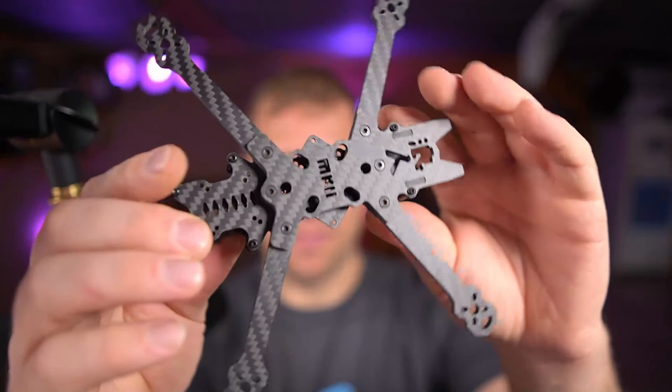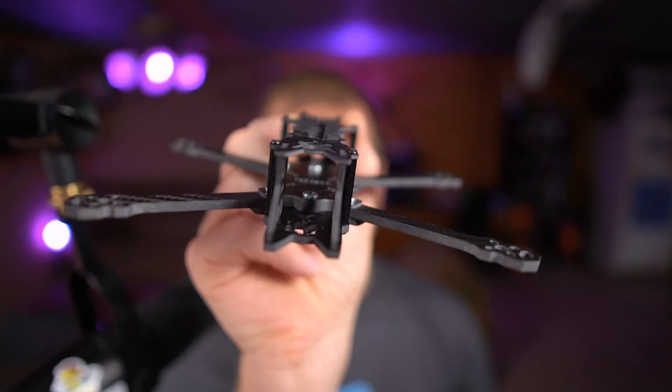The front camera mount is a neat little design — just a straight slot. You put the camera wherever you want and slide it back and forth to keep the carbon fiber out of frame and protect your lens at the same time. This does have quite a snout on it from that split-deck design, which should offer some pretty decent camera protection up front.